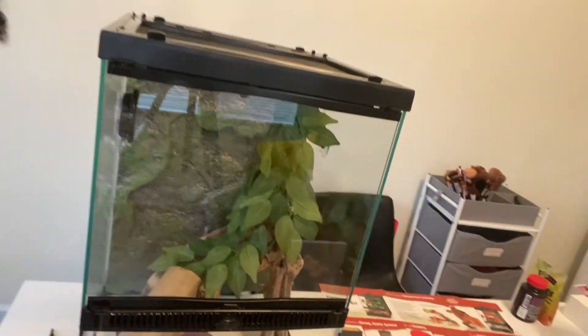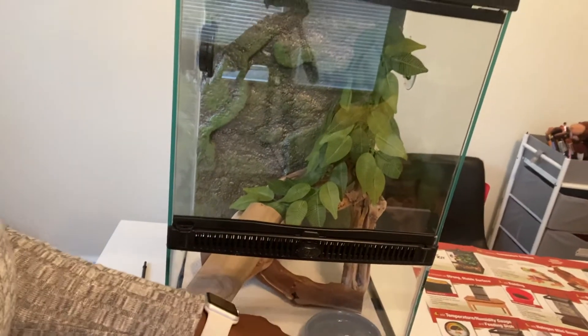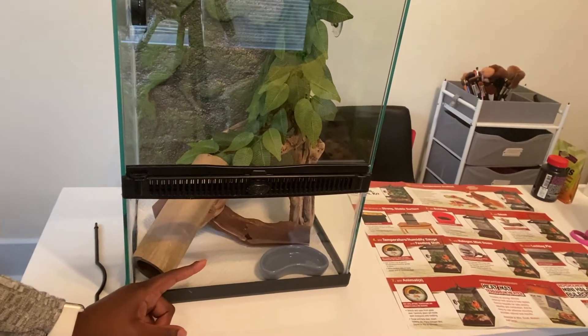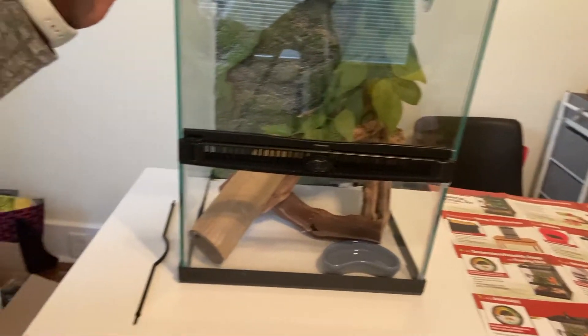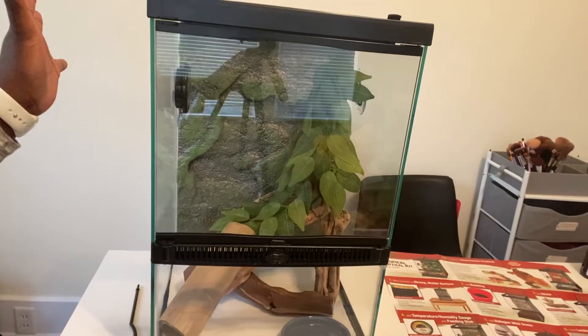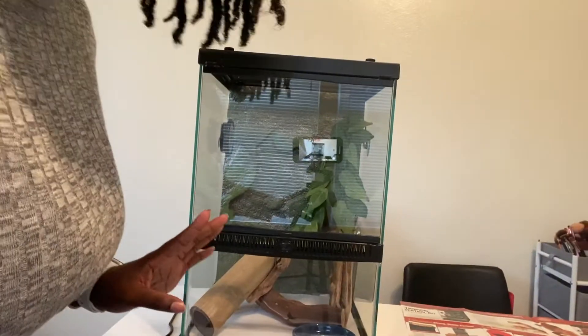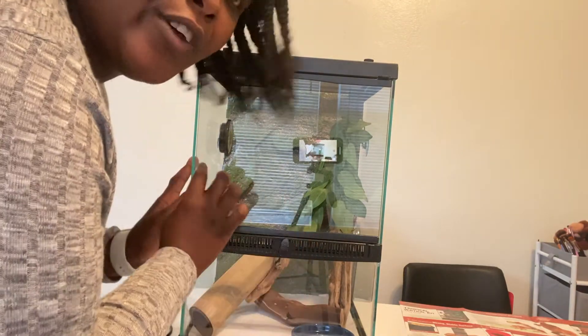So this is how his setup is looking — it just has the things I showed you in there. Right now I just have this food bowl in here; I gotta go get him a water dish out of the living room. Everything else is all set for now. I know I'm going to add more foliage so he feels safe, comfortable, and secure and won't drop his tail — he does still have his tail. I'll show him to you guys — please don't bite me. I'll also give you a name reveal, so let me go ahead and get him out of his crate.